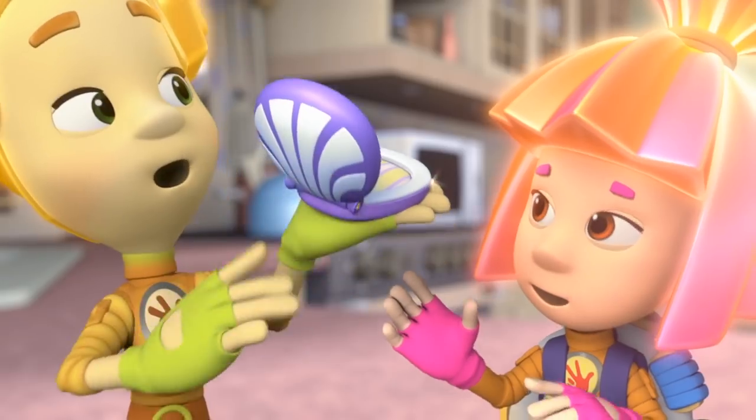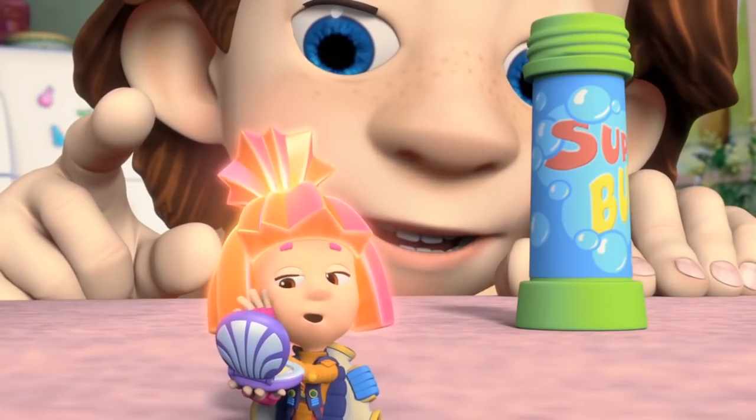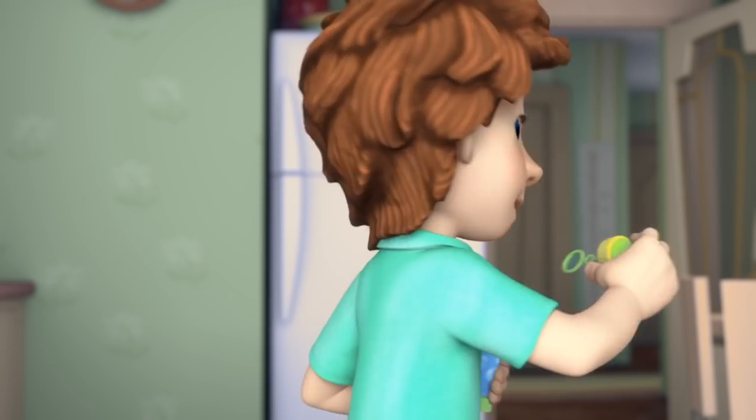Simka, are you here? What you got there, Simka? A little mirror. It's pretty, don't you think? Oh, you girls — you're all the same!